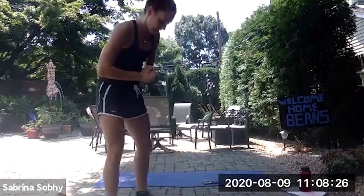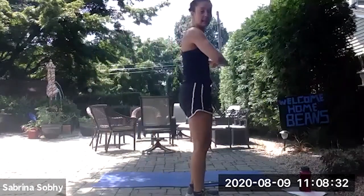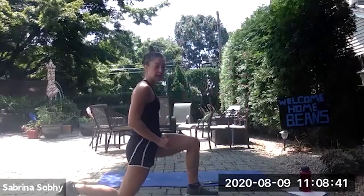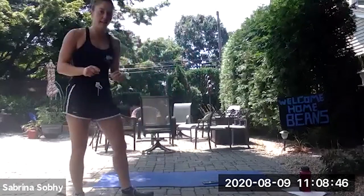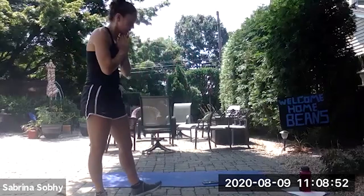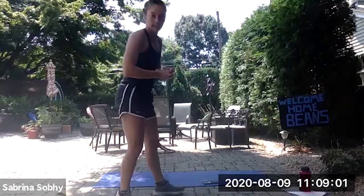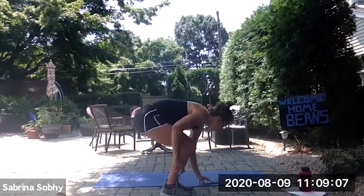Good job. Hopefully everyone's surviving and doing well. The next exercise is a backwards lunge. You're going to lunge backwards and then bring your knee up. We're going to keep that same pattern of 30 seconds on each leg for three sets. We have 15 seconds left of this rest, then we'll begin. If you have any questions, just let me know. Ready? Three, two, one, and begin.